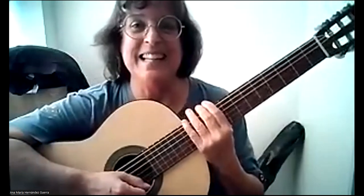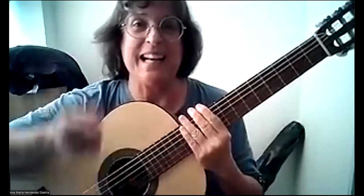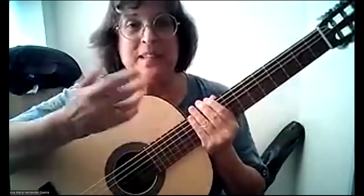Ginés made us notice that the video originally placed here was a repetition of lesson 85. Sorry for that — sometimes one makes mistakes, and I preferred to make this video as acknowledgment.